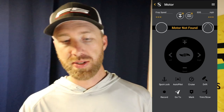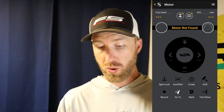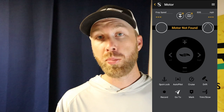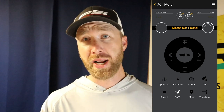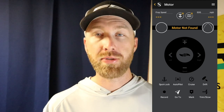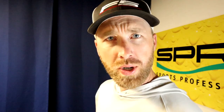Just a real quick glance — I don't have this paired up with my trolling motor at the moment — but you've got Spot Lock options, Autopilot, Record for recording a trail, the Go To option for going to a waypoint or contour line, Mark for marking waypoints. And even for you Ulterra guys, you've got a trim and stow option. You can accelerate, throttle down, turn left and right, engage or disengage the prop — all the same options right there in the palm of your hand. That's just one reason why you might want to download this app.